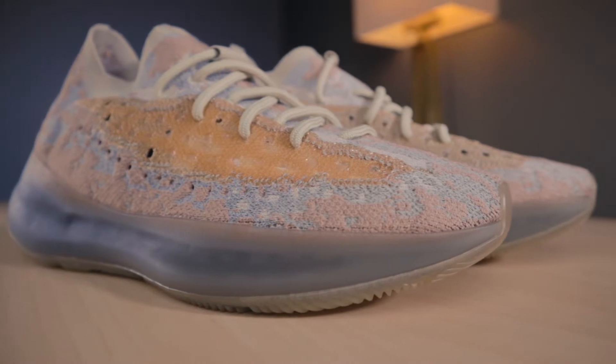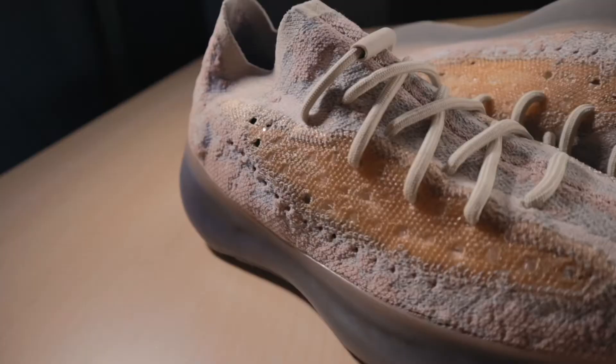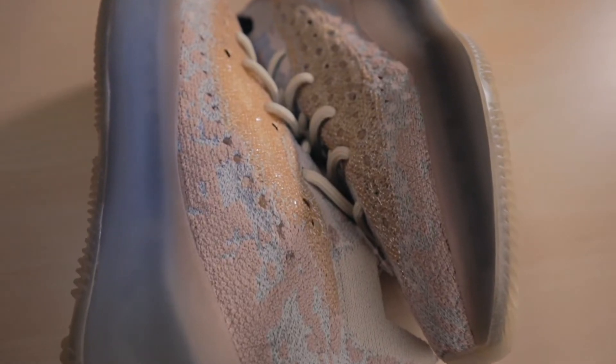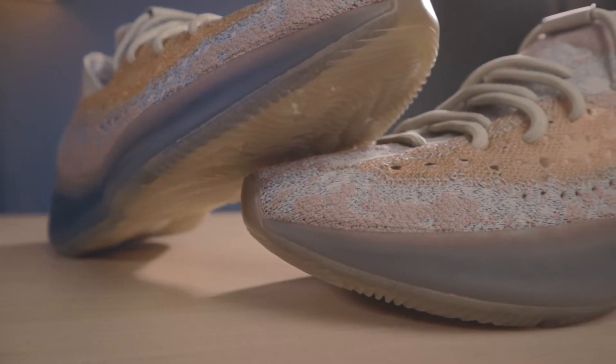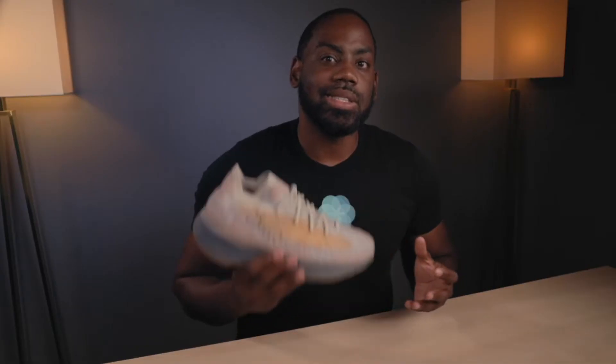The first thing that makes me a fan of this specific model is the colorway. You have shades of pink on both sides with hints of blue mixed in and orange where the stripe would be. The sole of the shoe is also a darker shade, which at first I didn't know how I'd feel about, but in hand it's a great contrast to the upper.